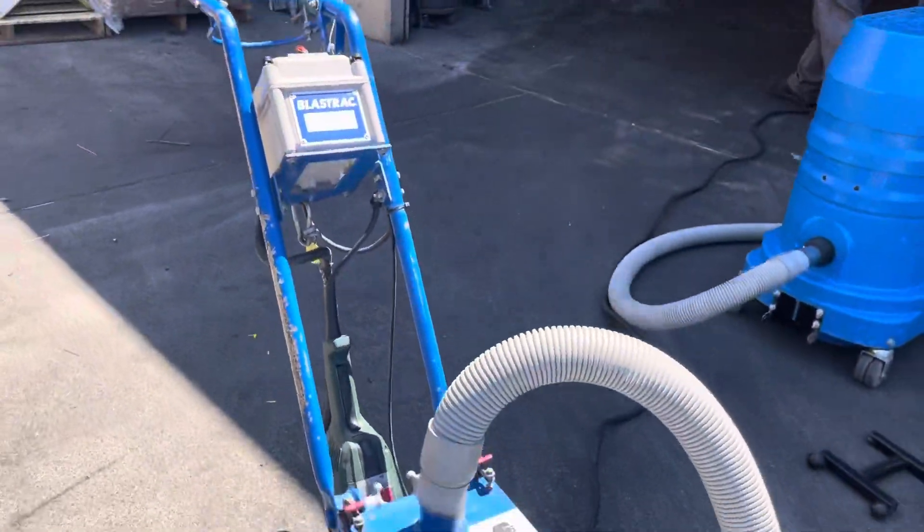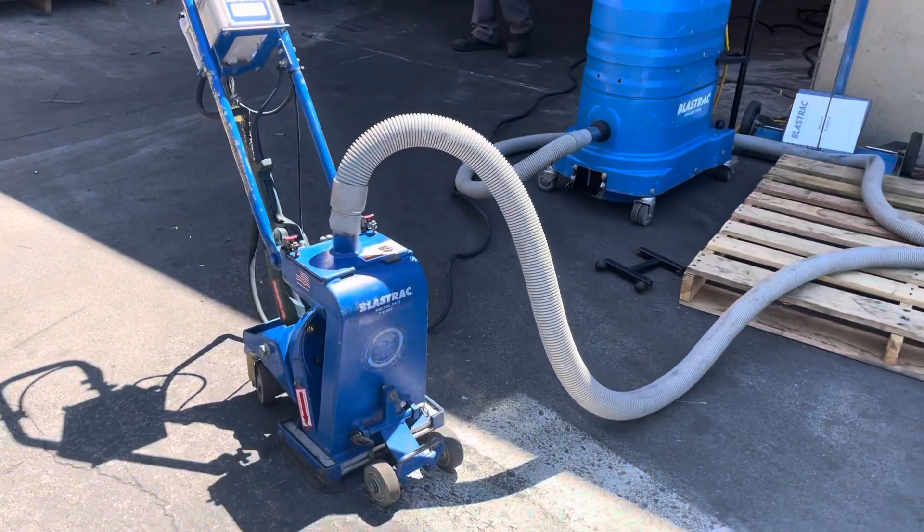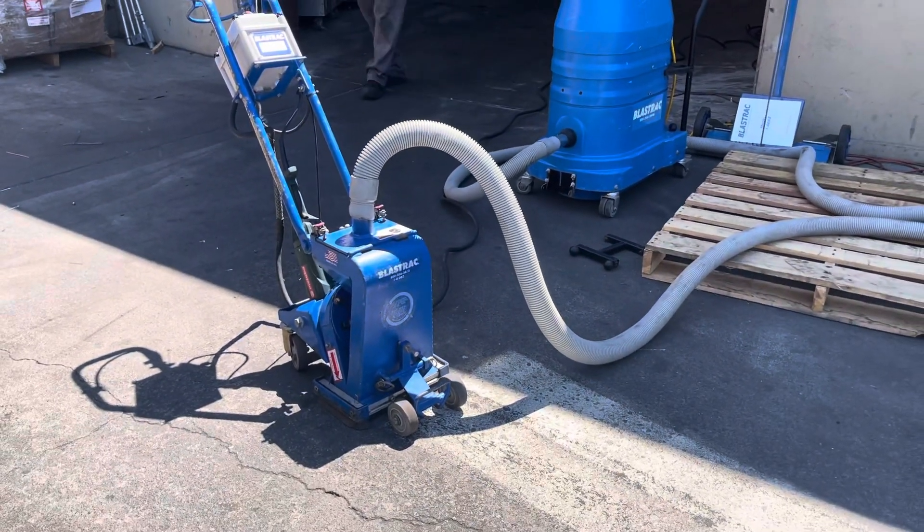That is the Blastrack shot blaster with dust collector, and we'll see you next time.